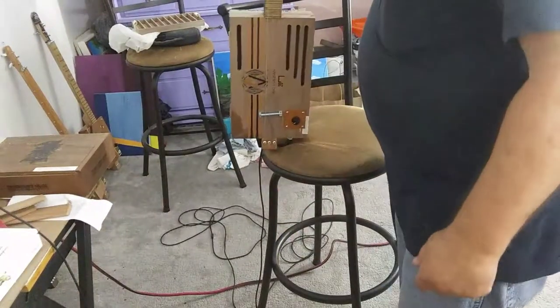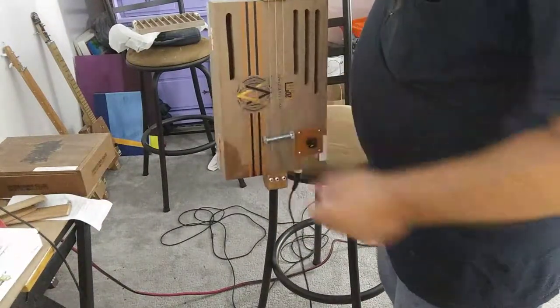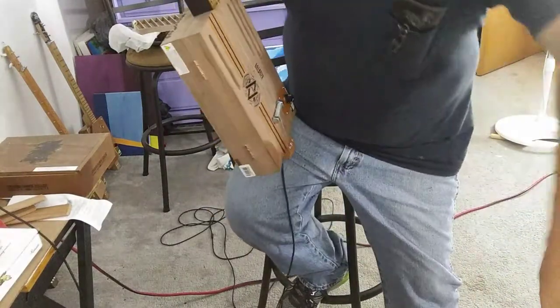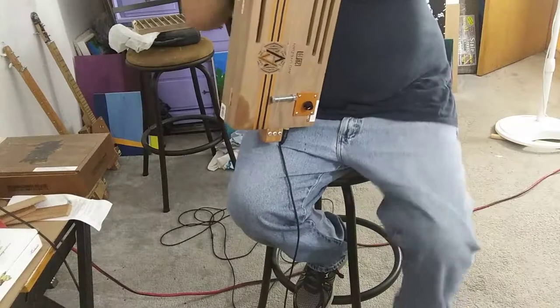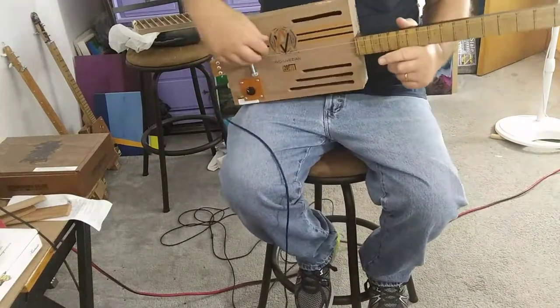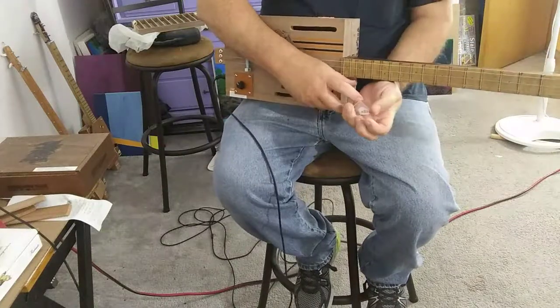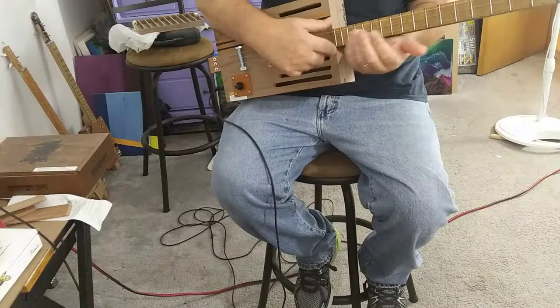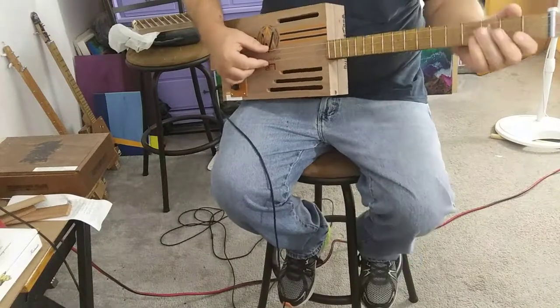These PAs will pick up everything you do on these things. They're okay, but I'm going to start switching over to pickups with something different — humbuckers. Start putting humbucker pickups in them.